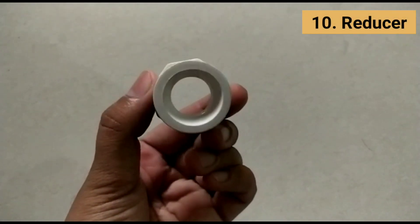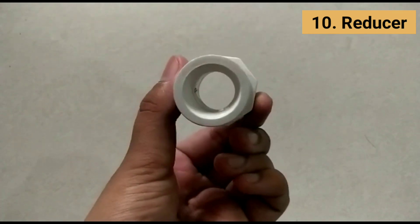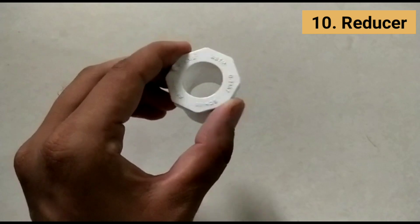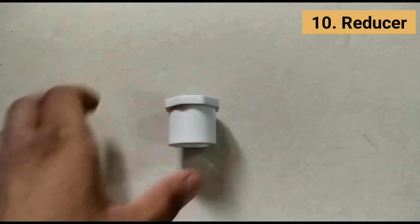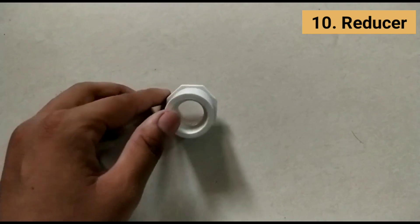A reducer is a kind of pipe fitting used in process piping that reduces the pipe size from a larger bore to a smaller bore inner diameter. The length of the reduction is usually equal to the average of the larger and smaller pipe diameters.